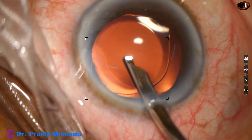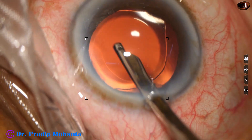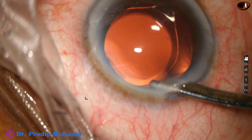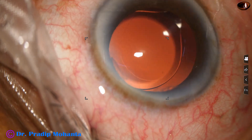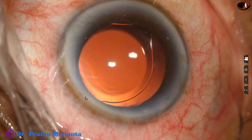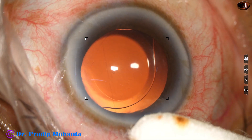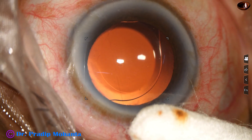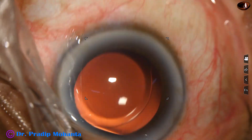All the viscoelastic that sticks to the corneal endothelium is nicely removed. We have to be very gentle at this stage. The anterior chamber is nicely formed. Integrity of all the wounds is checked with a cotton-tipped applicator. A few drops of moxifloxacin are applied over the ocular surface and the case is concluded.